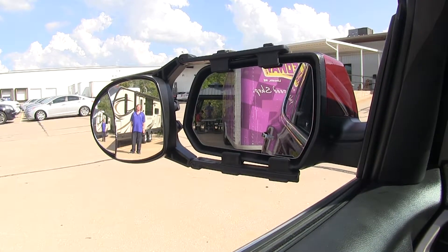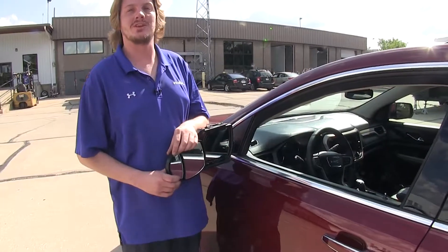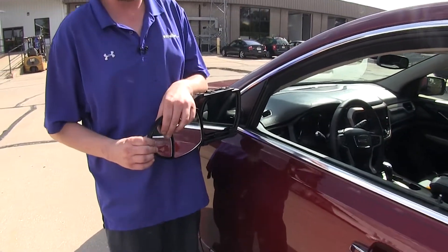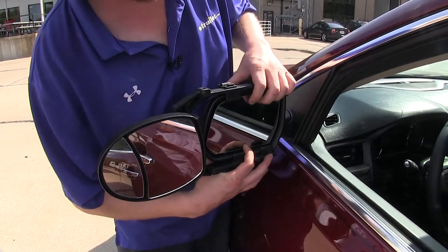This is particularly useful when merging onto the highway, changing lanes, or during parking maneuvers. Each mirror is adjustable both vertically and horizontally. And while it's installed, our factory mirror can still be adjusted.